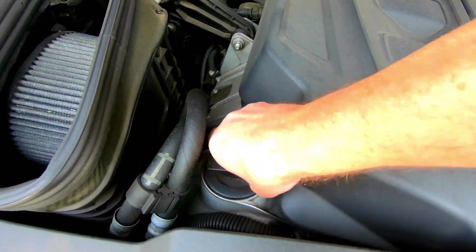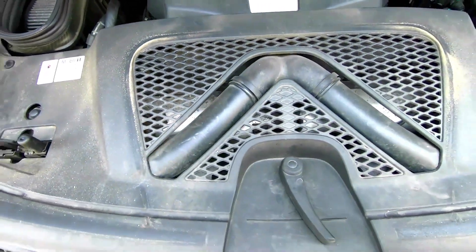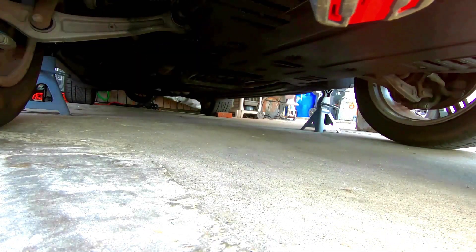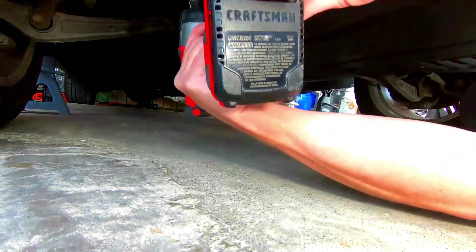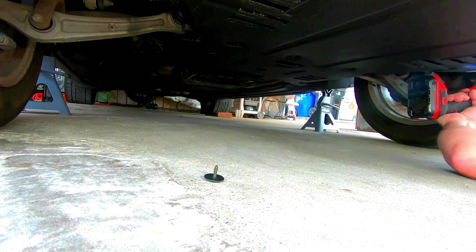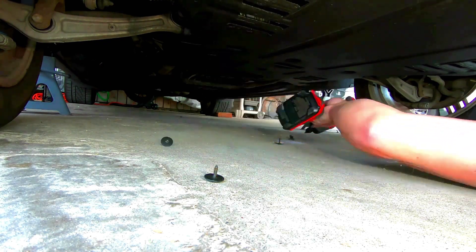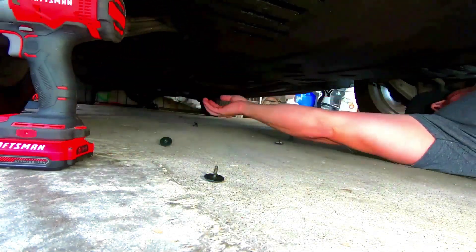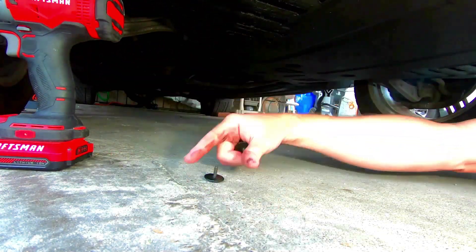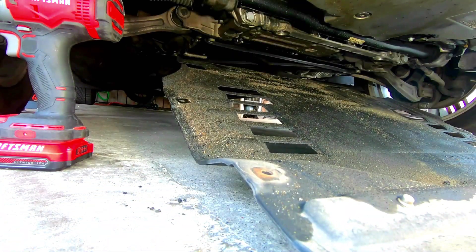This will help it drain. Now we can get underneath the vehicle. It uses the T25 torx. I end up taking off only 10 of them and kind of leave it attached still — it's just easier for me and it's worked every time I've done it. Go ahead and collect those bolts.